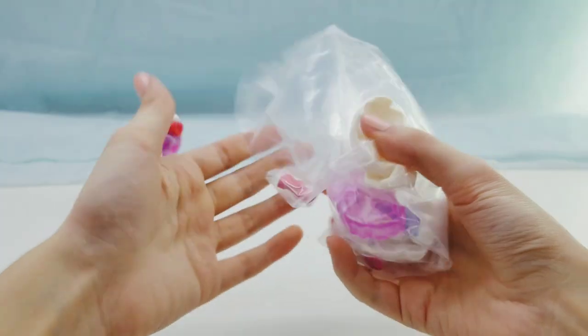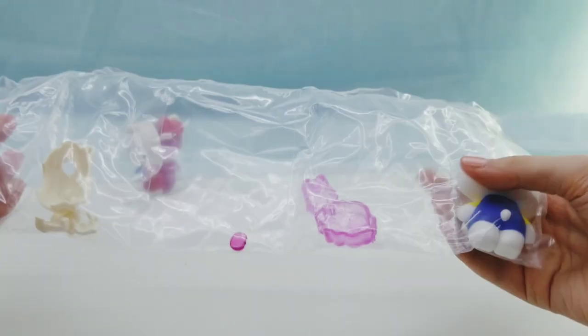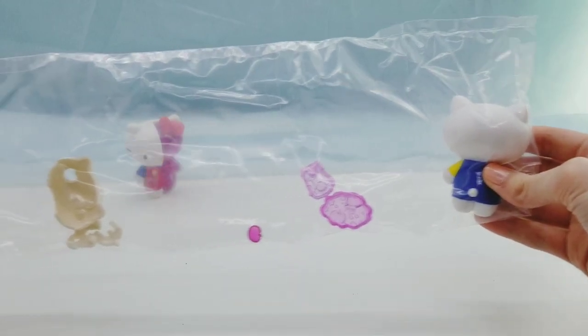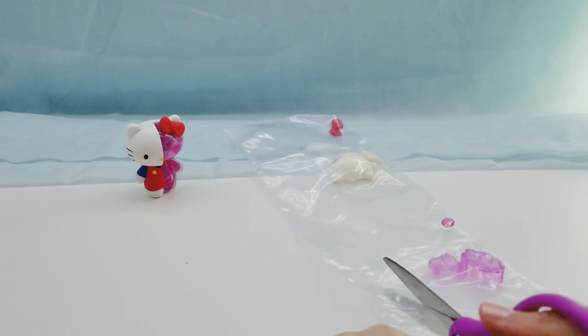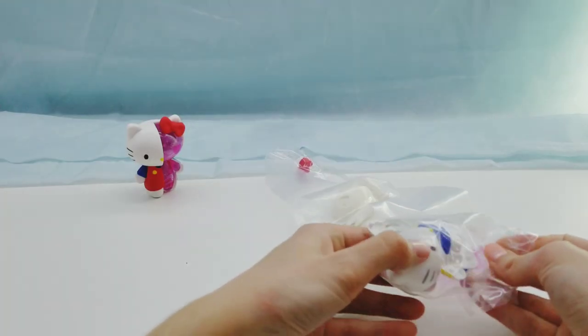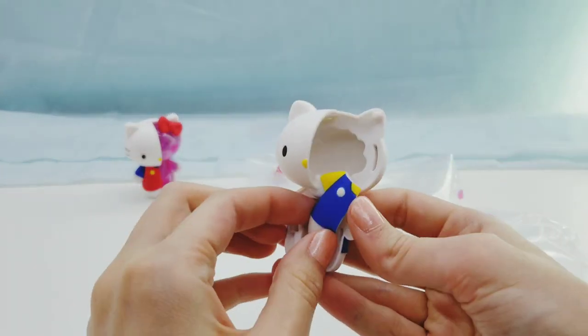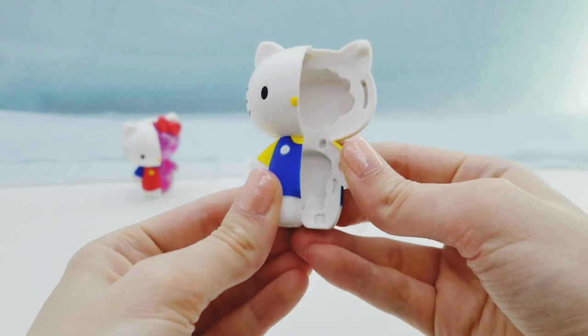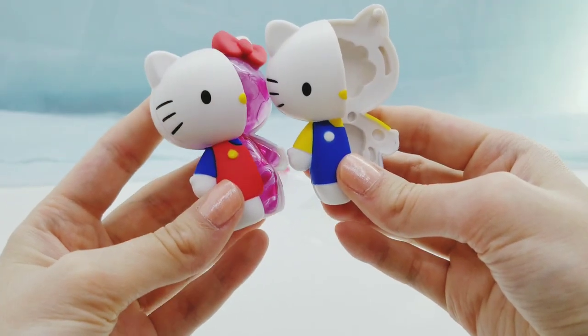Yay, we got the skeleton! The skeleton is probably my favorite out of the two. As you can see, this Hello Kitty's outfit is different colors than the other one.